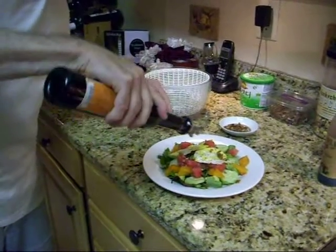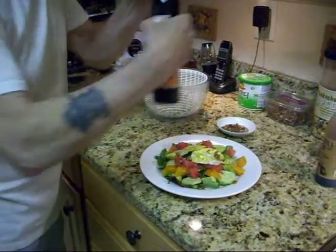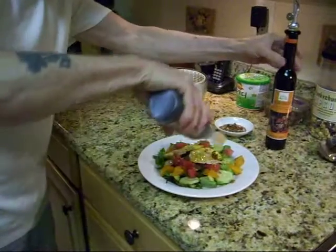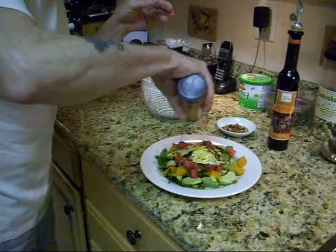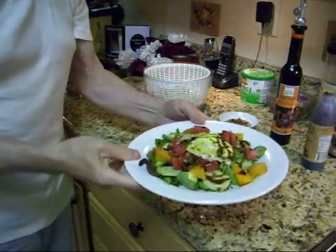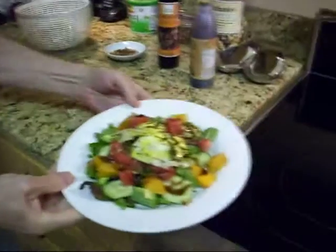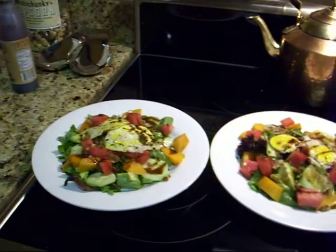A little bit more tangerine olive oil on there. A little more balsamic sherry glaze. And there you have it. Very good. Two salads to go.